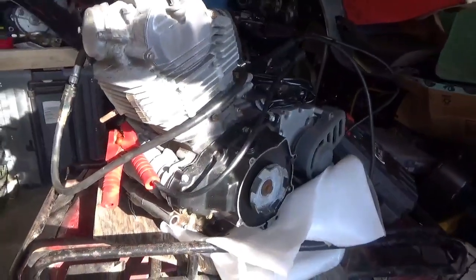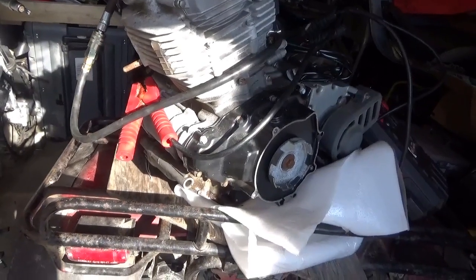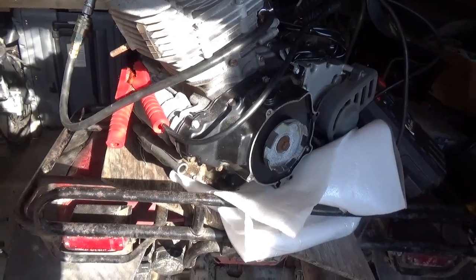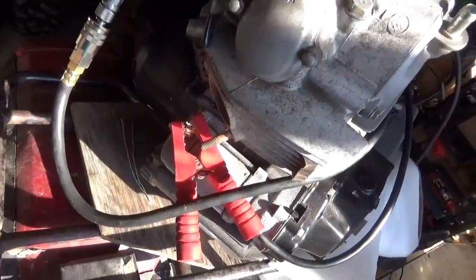Not bad at all, considering this thing has no oil in it and hasn't had oil in it in a long, long time. That's really pretty good. Now what's left is putting that oil in it, as I mentioned, and I want to take a look at the oil filter situation first.